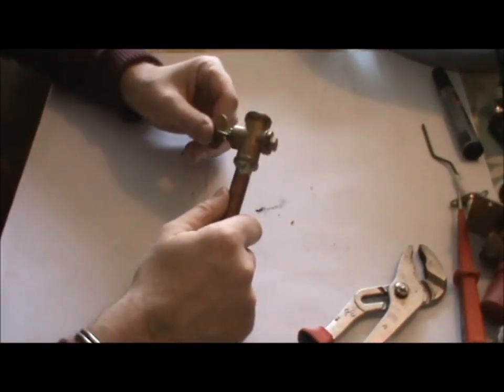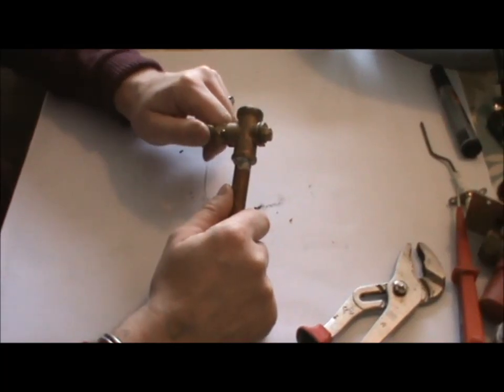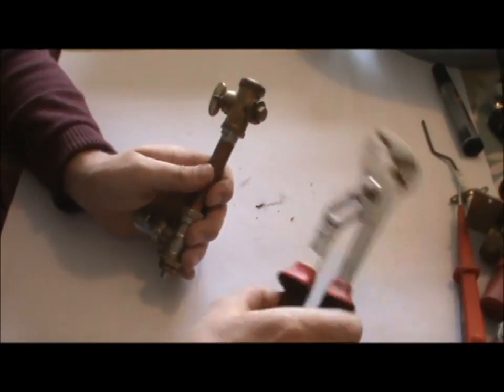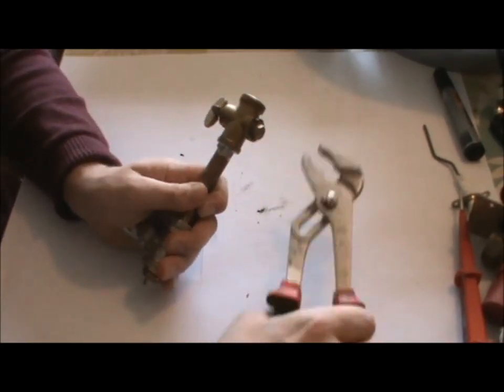On this side we've got a gas cock. These are fitted on gas hobs — it is law that these gas hobs have isolation valves. This type of gas cock was notorious for leaking at the back. Just give it a nip up and seal it.